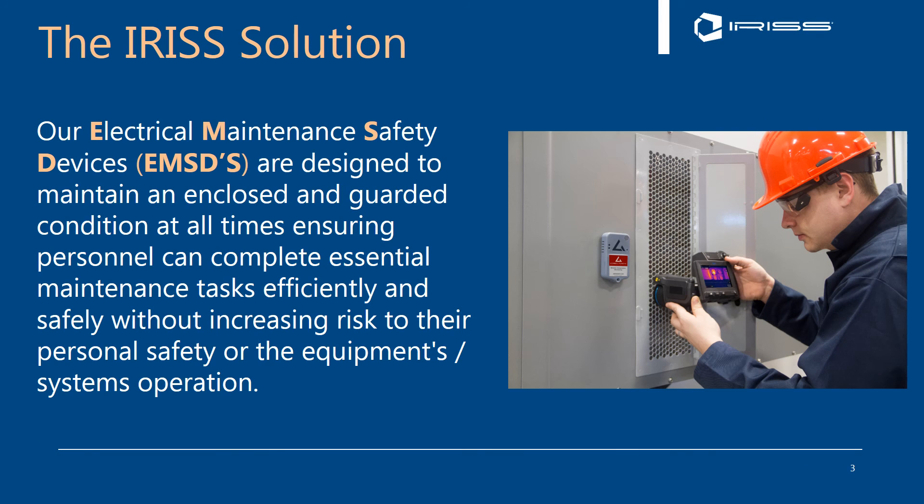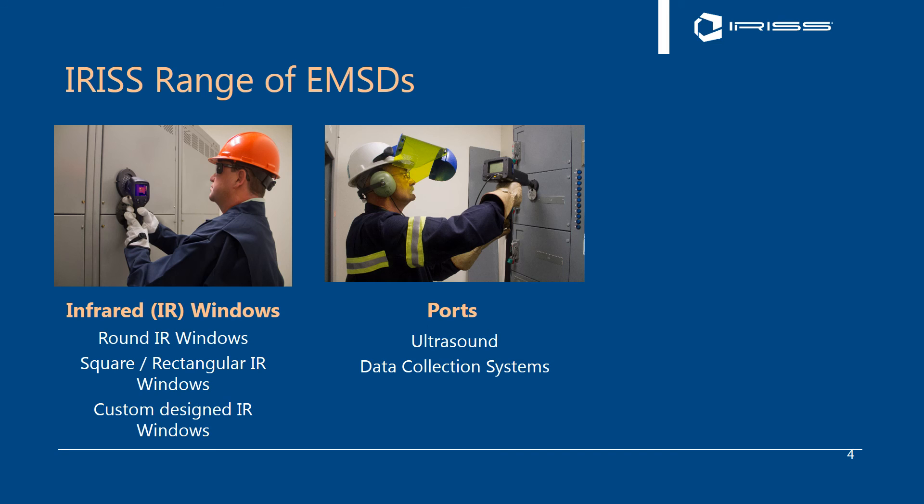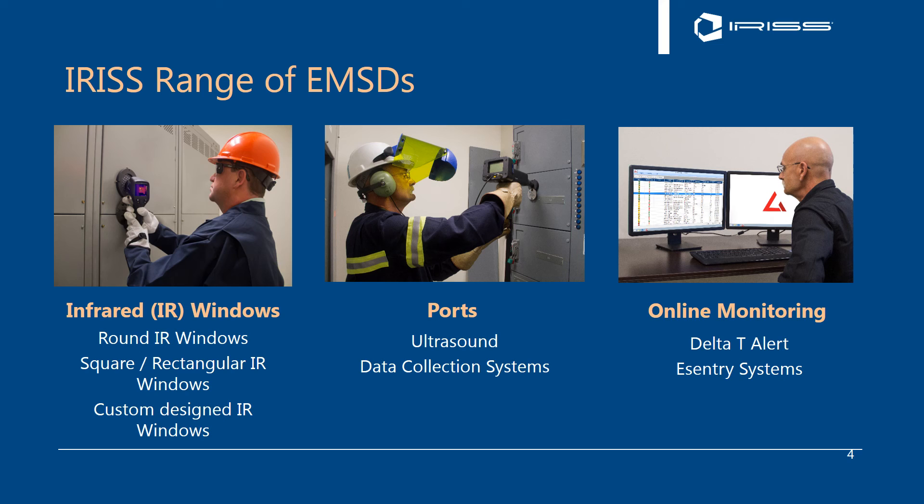So what is the solution at Iris? Our solution is our electrical maintenance safety devices, or EMSDs, which are designed to maintain an enclosed and guarded condition at all times, ensuring personnel can complete essential maintenance tasks efficiently and safely without increasing risk to their personal safety or to the equipment and systems they're inspecting. We have a complete range of EMSDs here at Iris: infrared inspection windows in round, square, rectangular, and custom designs; a complete range of ports including ultrasound and data collection system ports; and our online monitoring systems such as Delta-T Alert and our eCentry systems. Fundamentally, what we're going to discuss here are infrared inspection windows and our ultrasound and partial discharge port collection systems.